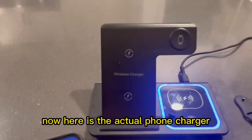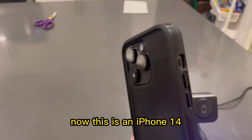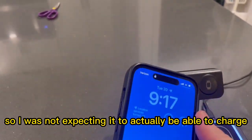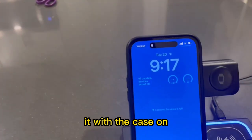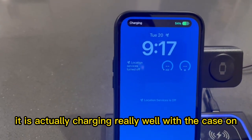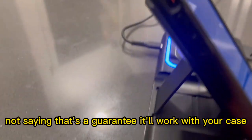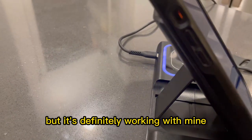Here is the actual phone charger. This is an iPhone 14, and this is a pretty thick case, as you can see. I was not expecting it to actually be able to charge with the case on, and as I put that on there, it is actually charging really well with the case on. Not saying that's a guarantee it'll work with your case, but it's definitely working with mine.